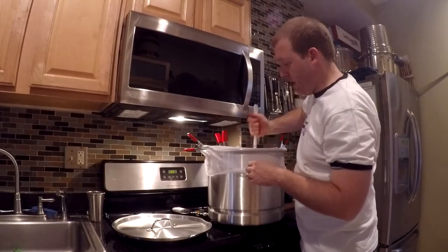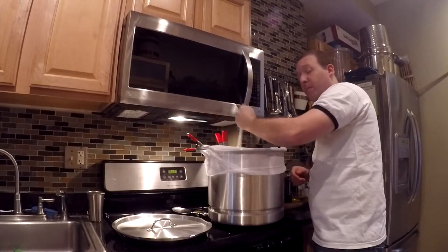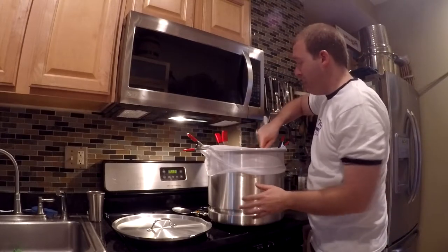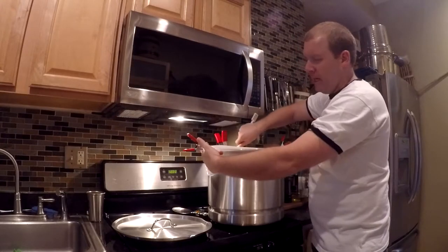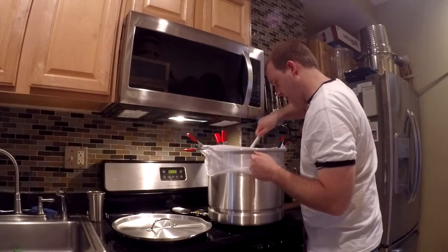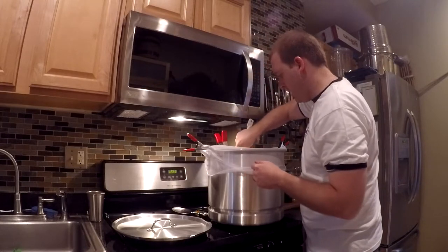I'm going to stir this extremely thoroughly and then check the temperature to make sure we're sitting right at about 153°F — the mashing temperature. Then we can let it sit for an hour. I'll put the lid back on to retain heat, though I'll remove the big clip in the back since the lid won't fit over it. The handle clips are fine. Everything looks quite thoroughly stirred — I don't feel like there are any clumping problems.